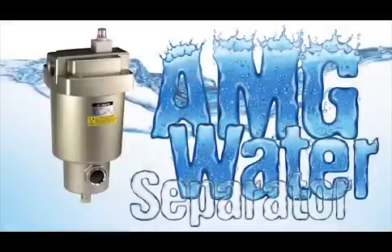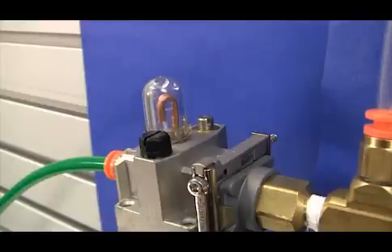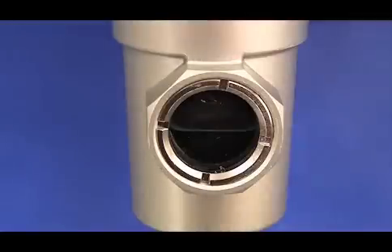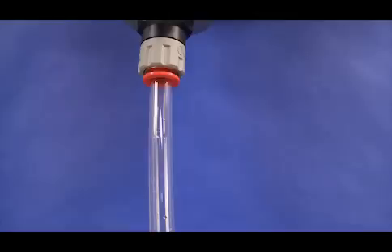Let's address this all-too-common situation by using an AMG water separator. Using the same water-contaminated air as our source, we'll route the air into an AMG air separator. The AMG unit uses a specialized filter to separate the water from the air and provides dry air as an output. Once the water reaches a predetermined level, it activates a float which drains the water out of the AMG unit.